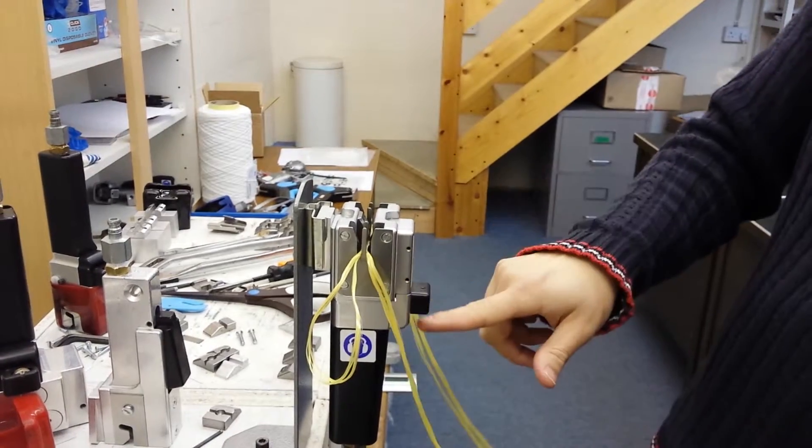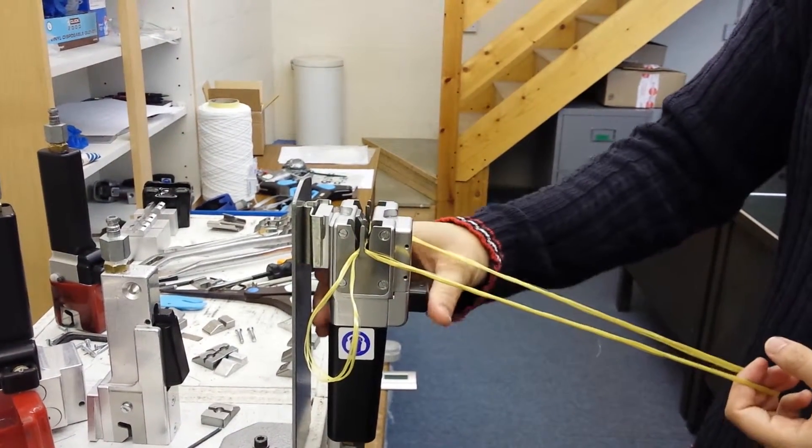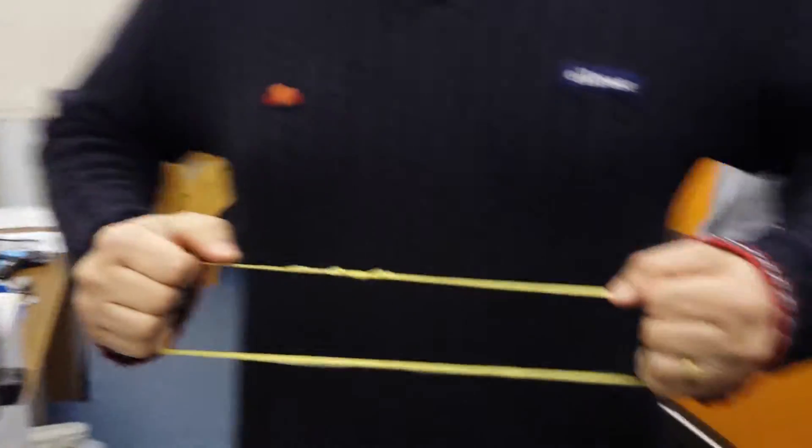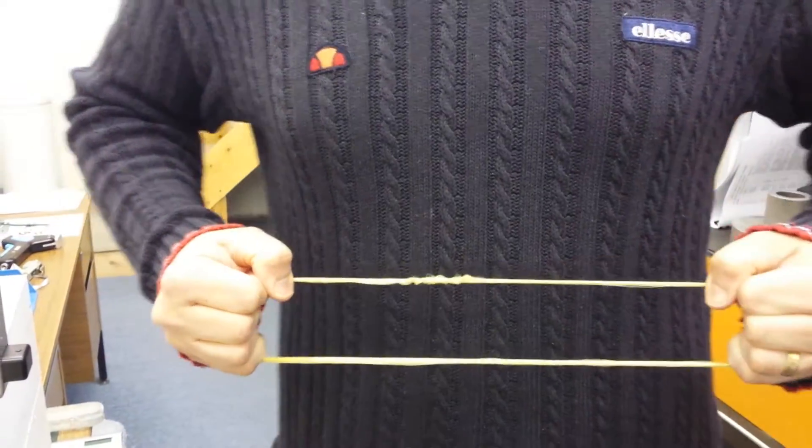The pressure is 6-7 bar, cutting zinc zero. You give a quick half a second blast and then you're left with the resulting neat strong joint.